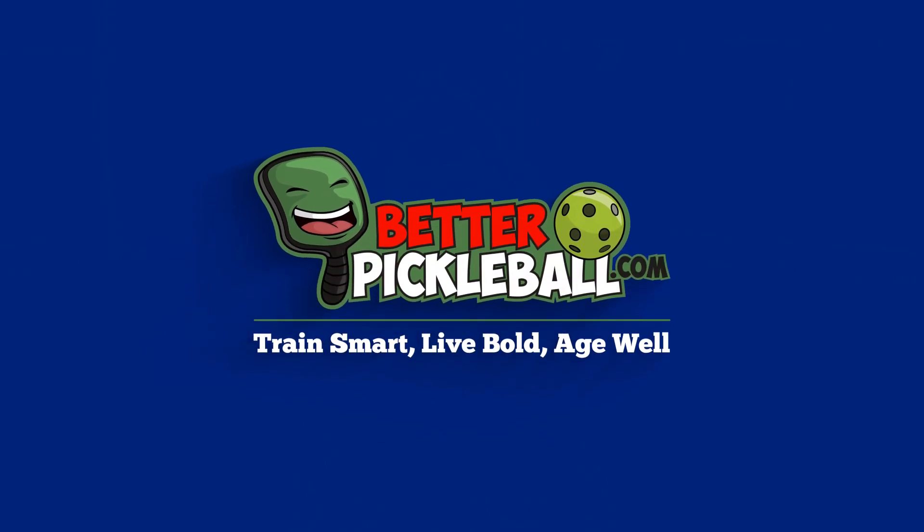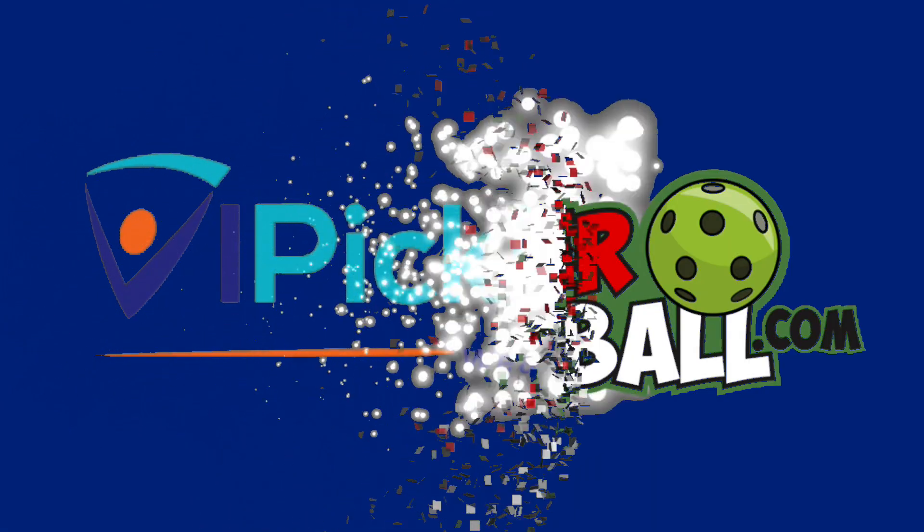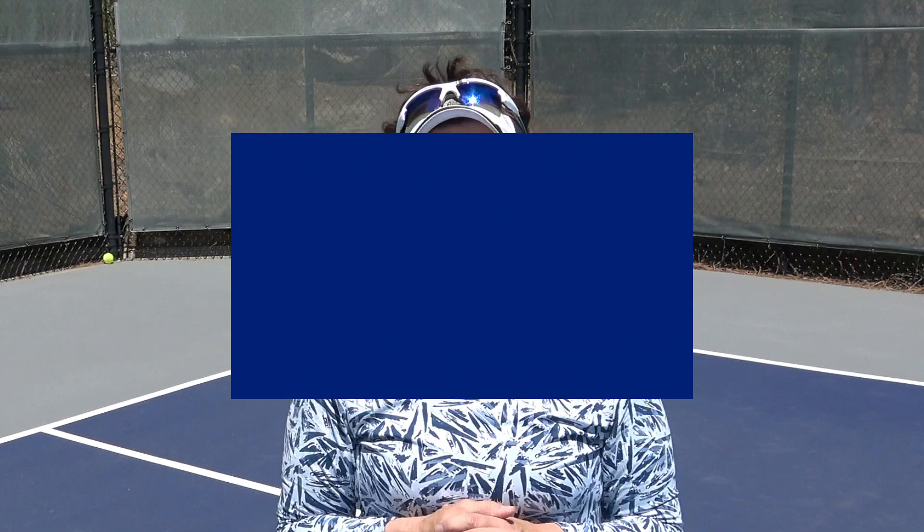Do you ever have a problem knowing when to take the ball out of the air? If you do, you don't want to miss out on today's drill. Hey everybody, it's CJ Johnson here at Better Pickleball. We are dedicated to helping players over 50 live their best lives on and off the pickleball courts. If you're not sure when you should be taking the ball out of the air, you're not alone. It's a common mistake that we see, and today's drill is going to help you fix it.